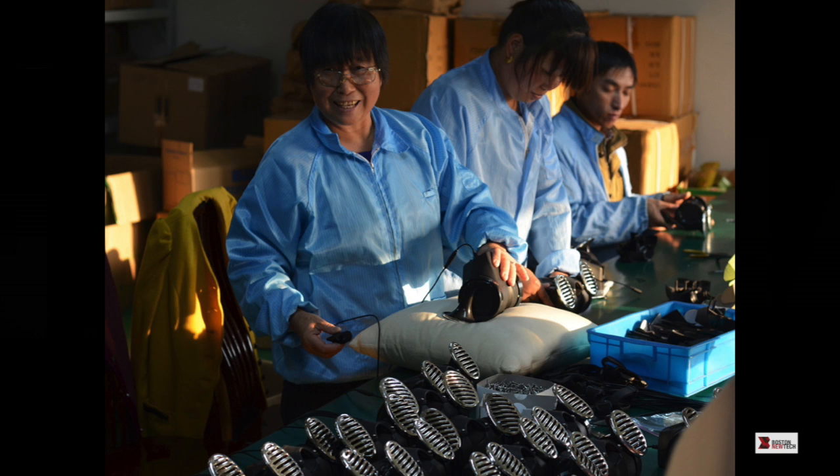In the end we managed to do it. This is a picture from the factory in China where we're building them. That pillow is there because it's kind of hard to test these — we have to test every one. At first in a big echoey factory it was a little tricky, but now we have an official jig that does a really good job of cutting down the noise.